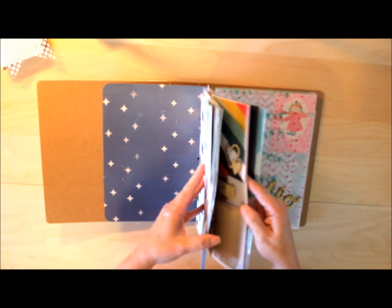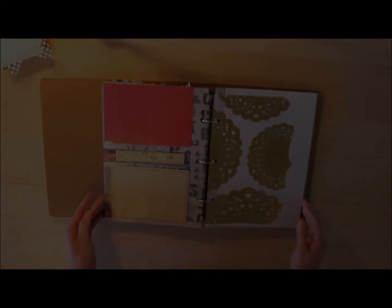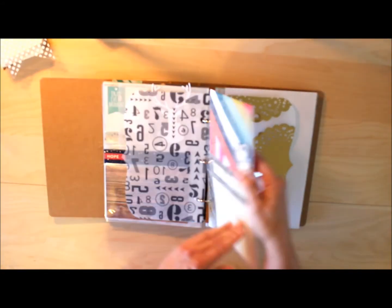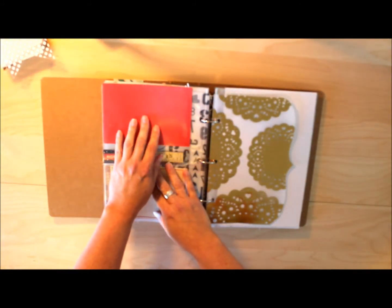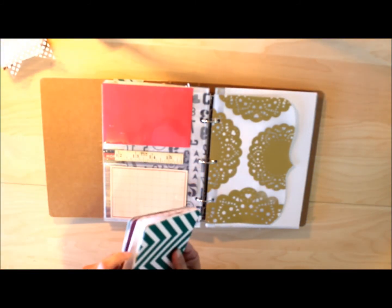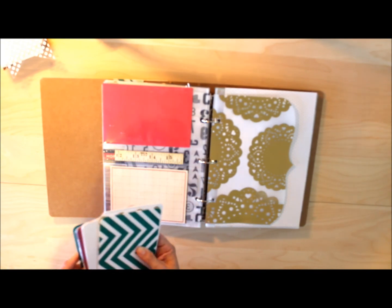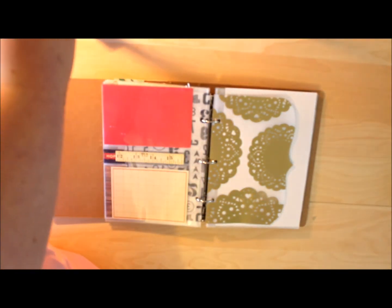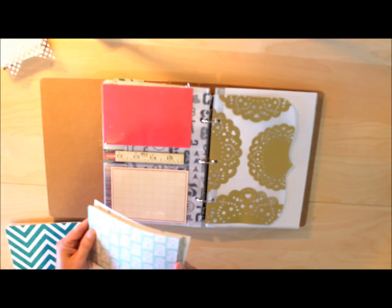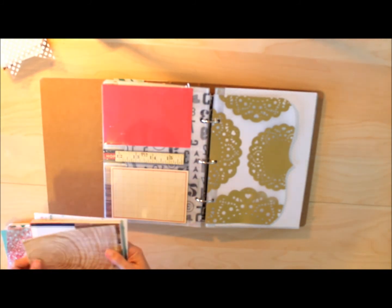These pages might look a little bit familiar — I decided to go back and add a little bit. I'm looking at this side and seeing what I want to put in that pocket. I'll probably do something white to tie in with the gold doily vellum. That card in the bottom pocket may not stay there — we'll find out later.